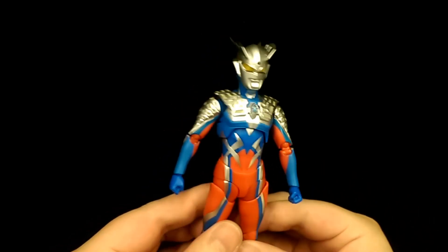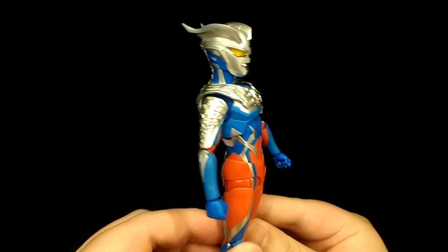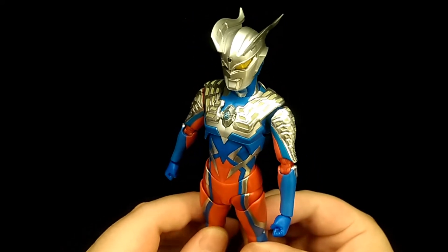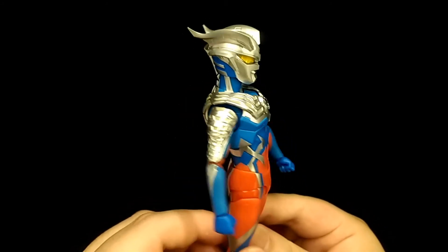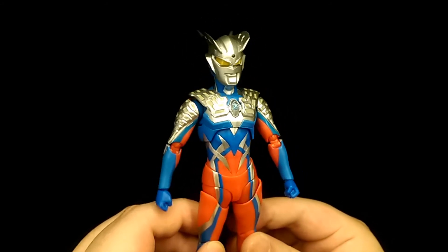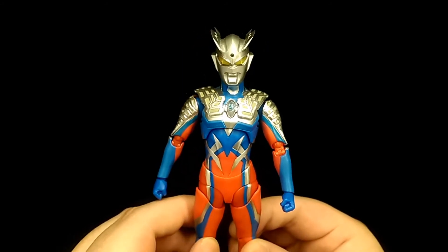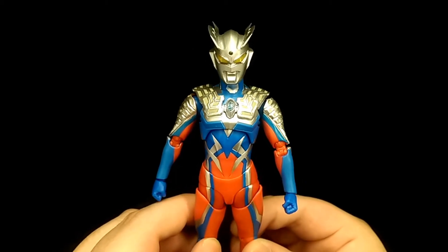So my final thoughts are: if you're a huge fan of this character or the show itself, then I highly recommend getting this figure. It's a very nice sculpt, very nice paint work, comes with a lot of accessories, and is a very accurate representation of the character. He is just a standard release in the Figure Arts line, so he isn't too expensive at the moment. But yeah, that's my review — thank you for watching and enjoy some pictures.